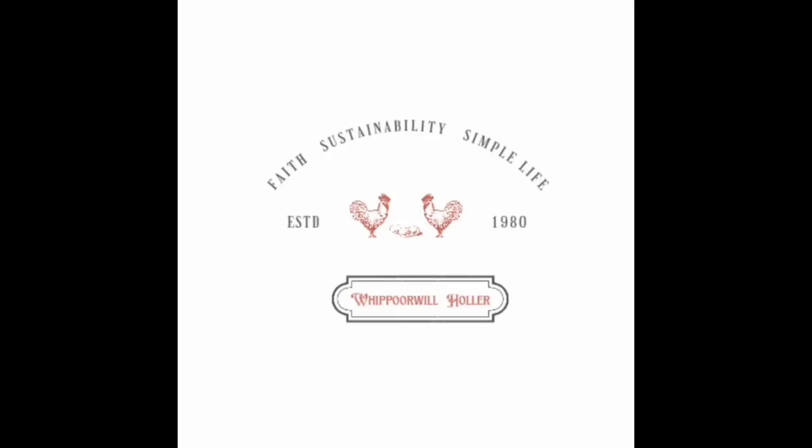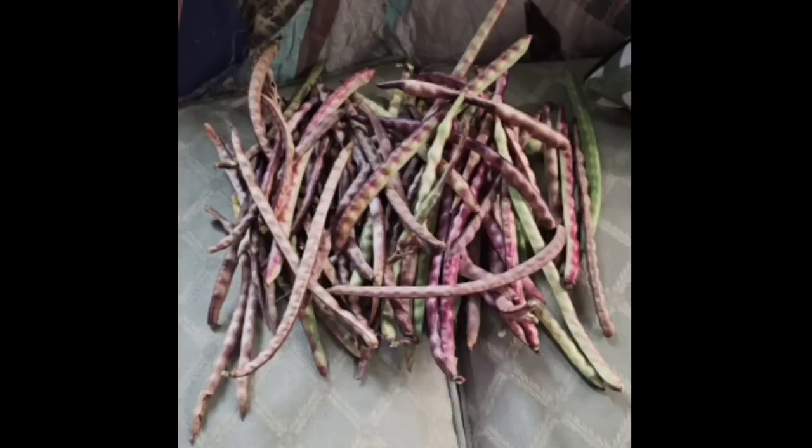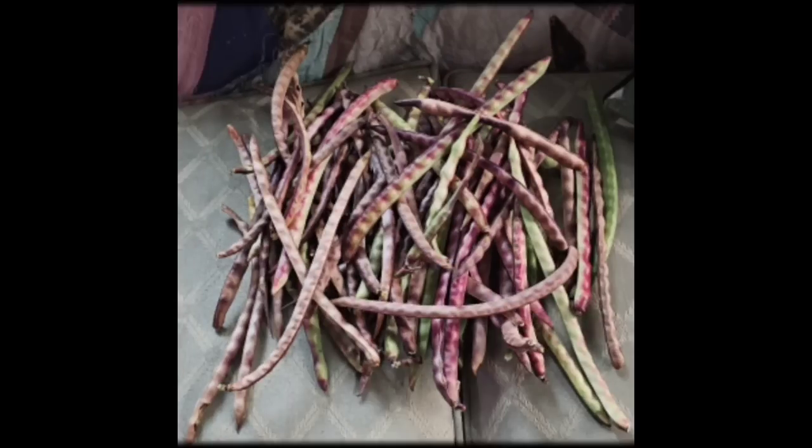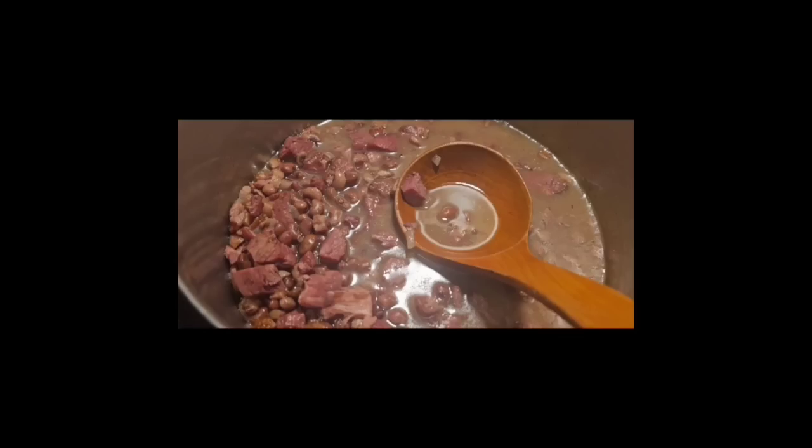What is a red ripper pea? It is an heirloom open-pollinated cow pea variety that works great as food, a cover crop, or wildlife pea. This field pea produces long trailing vines that can be trellised to save space in the garden.